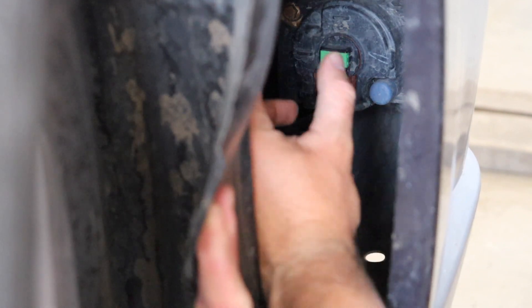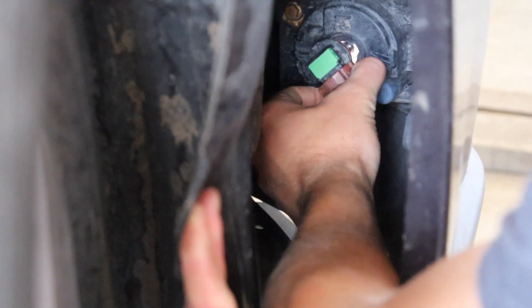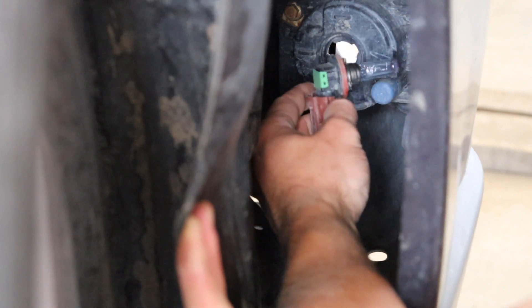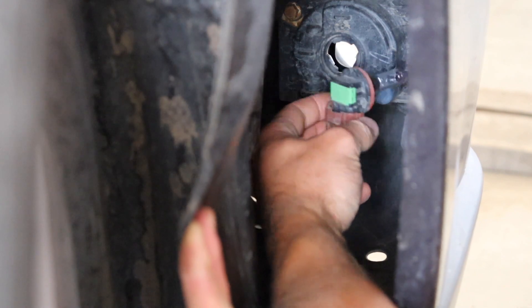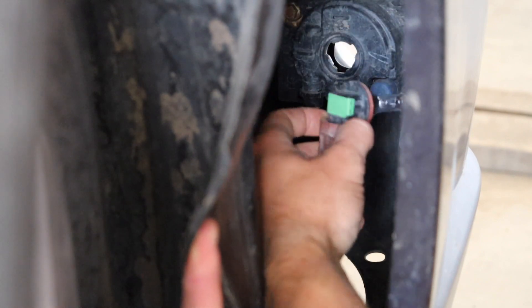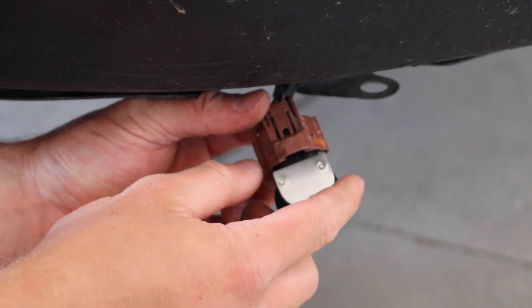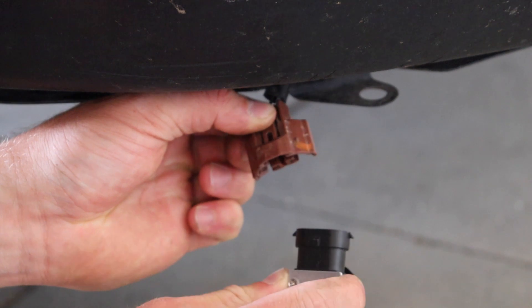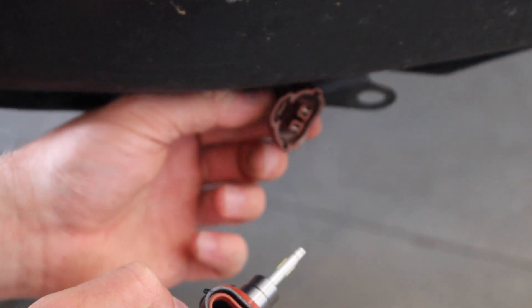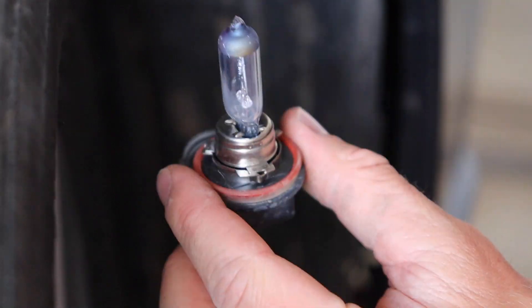When I pull back this flap you can see where the bulb is. I'm going to grab the back of it and twist to release it — it'll only twist one way so you don't have to worry about going the wrong direction. Now the bulb is free but it's still connected to a wire, so don't just yank on it. There's a red clip piece — all you have to do to remove the old one is press on the tab and pull out. That's specifically for these H11s; each different kind of bulb is slightly different.